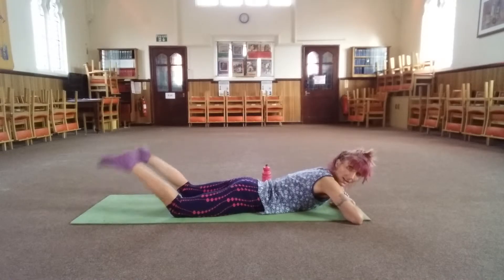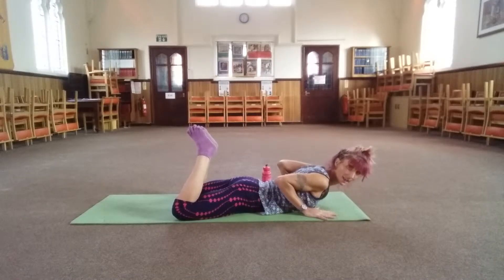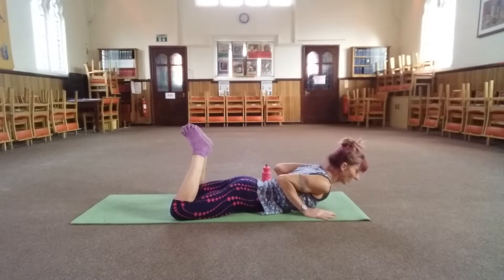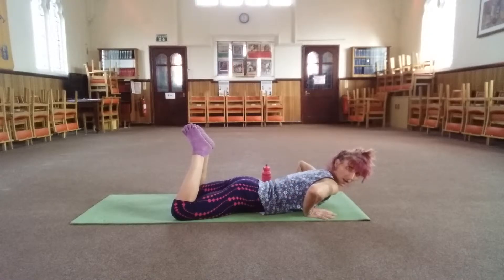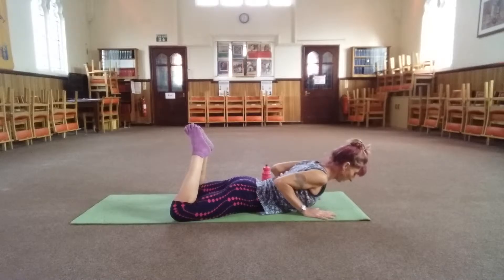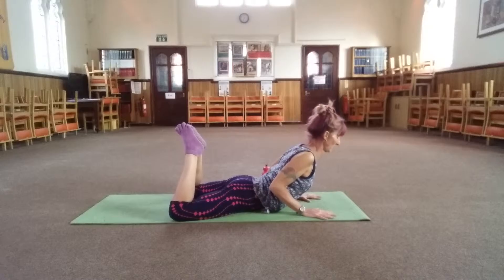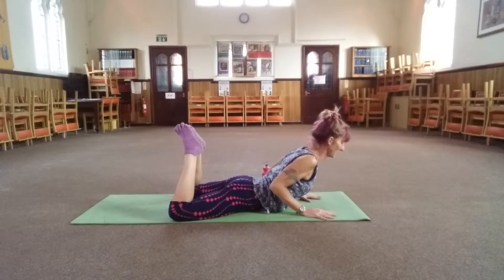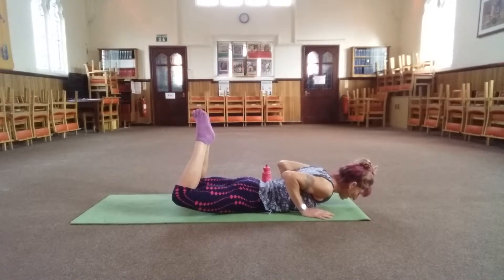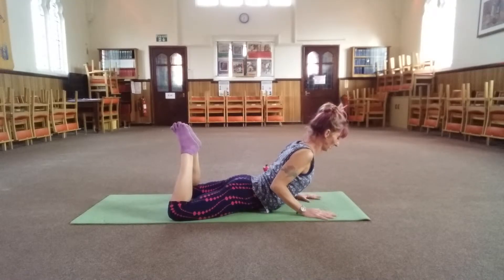Take the feet, legs a little bit wider, bend your knees, bring your toes together, and bring your hands about level with your chest. Shoulders away from your ears, glue your elbows to your ribcage — try not to let your elbows come out to the side. You're going to inhale, and as you exhale, push into your hands and just lift a little way off the floor. Make sure the shoulders stay away from the ears, elbows tucked in. Inhale, lower down. Exhale, lift your knees, keeping the toes together. It's like a reverse push-up.